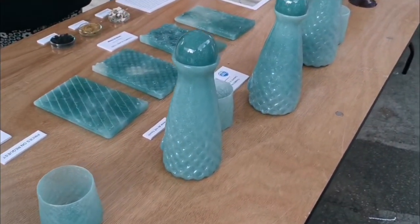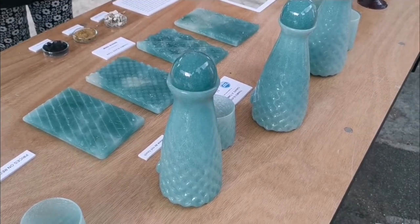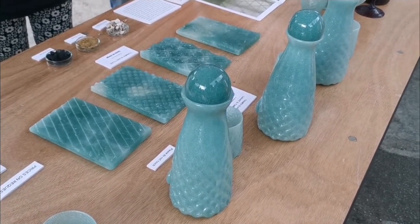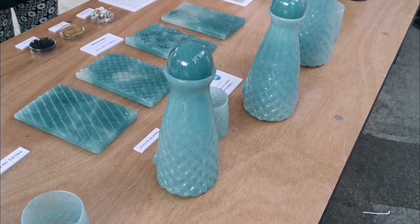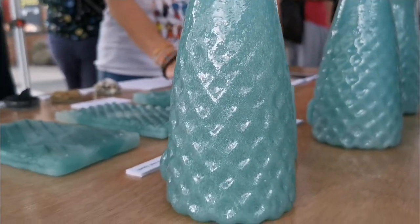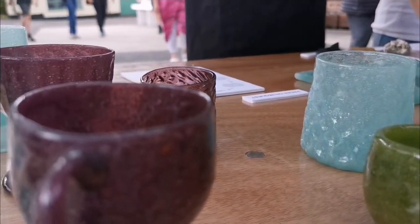I love this aqua colour. Where does that come from? That's from the natural material — it's the impurities that are present within that, and they come out as oxides when you heat up the material. So it's almost like a natural colourant. It's fabulous, isn't it? It's more dense than your normal glass, but it's got a nice texture to it.